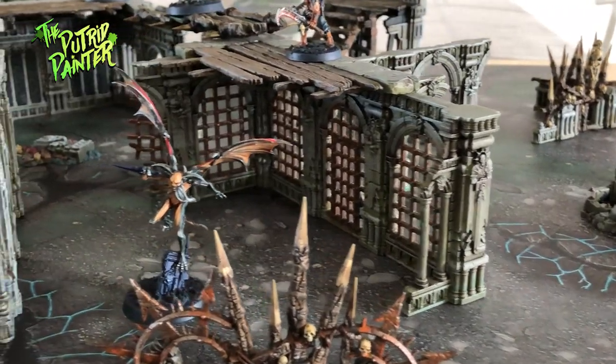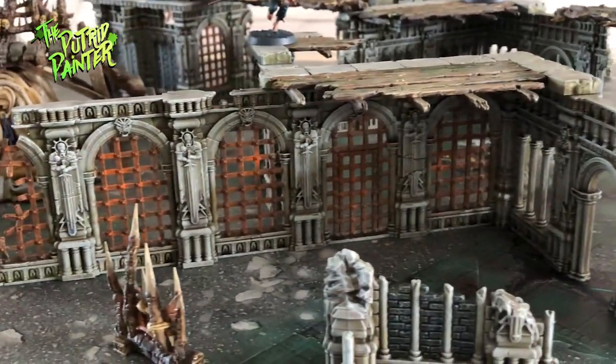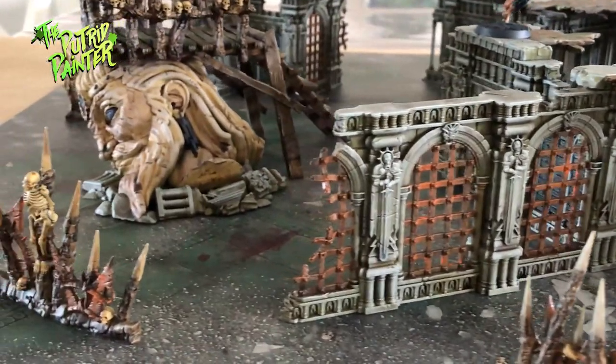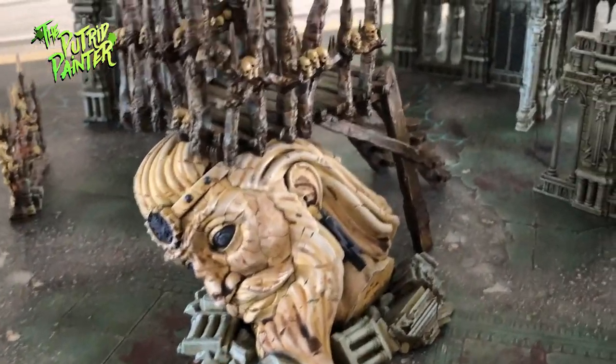Hello and welcome to the first episode of Showcase. In these videos I will talk about and show you some of my models I've painted in the past, or just show you some cool stuff that I want to share. For my first Showcase I'm going to show you all my Warcry terrain. This was actually requested a couple of times.